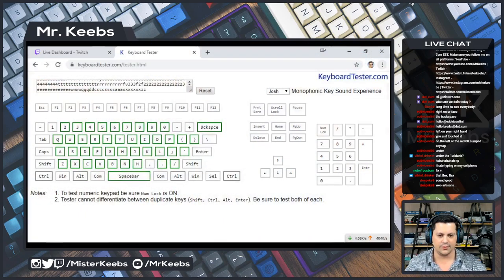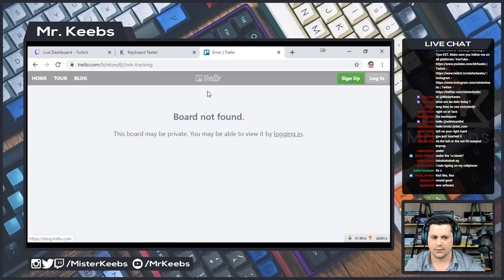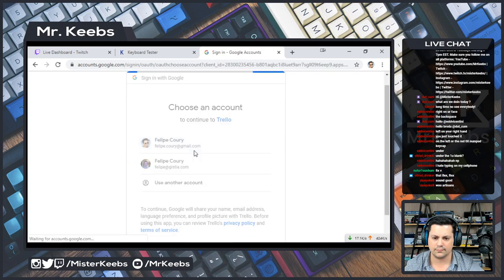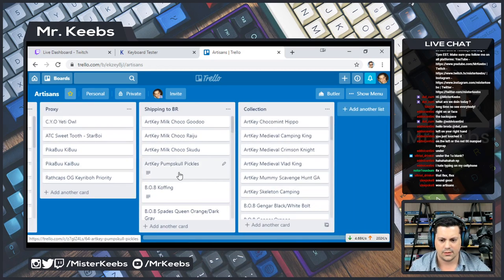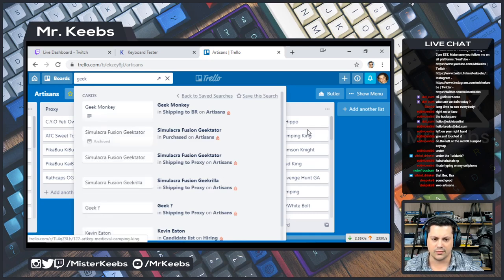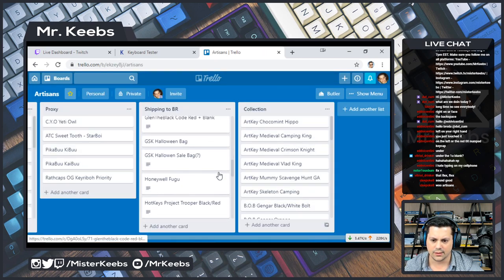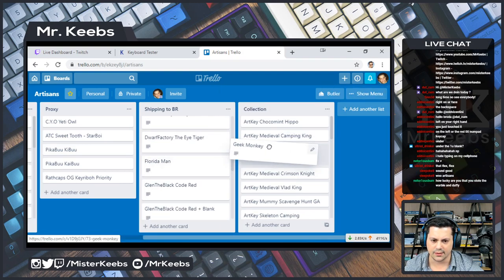Let me show you what I'm doing nowadays — I have a Trello board for the artisans so I can track them. Let me open that. Logging in. Let me try to find this one — it's shipping to Brazil. Let me search 'Geek Monkey.' So it is in shipping to BR — Geek Gorilla. Let me sort by name. So here it is, Geek Monkey — let me move it here.